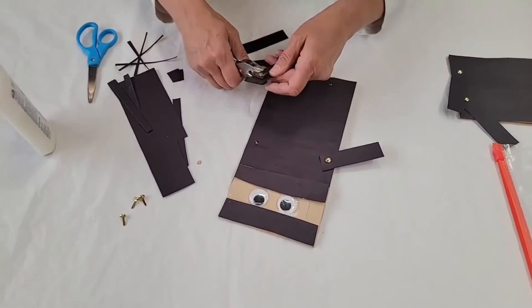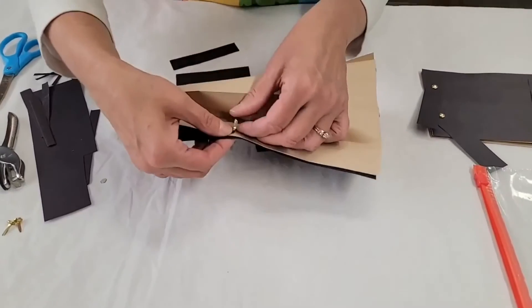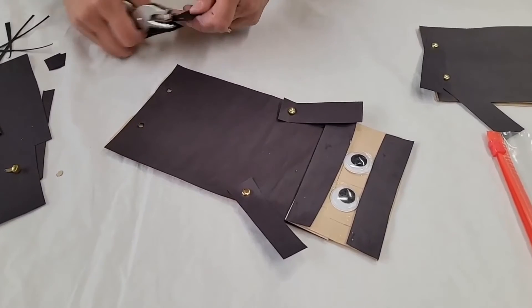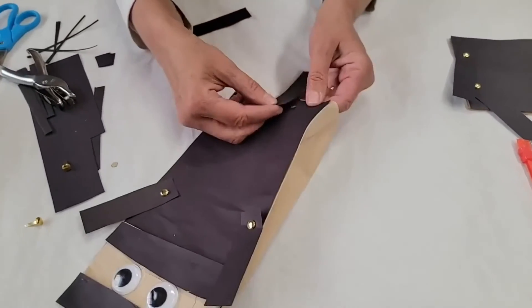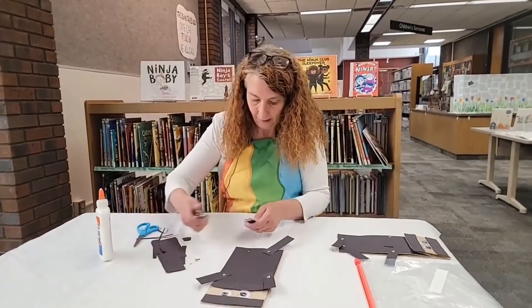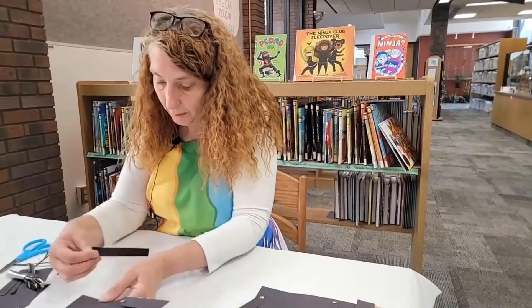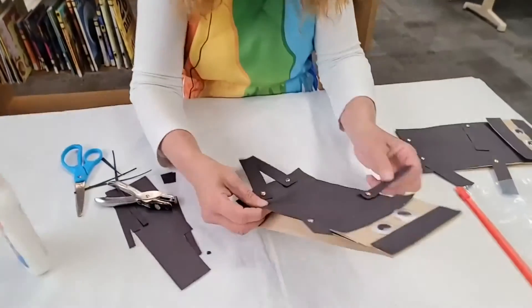Flip it over and open the paper fastener. Now we have one arm in place. Put the paper fastener in the next one, flip it over, and pull that part open. Now we can make him do all kinds of waves! We're ready to get his legs on so he can do his kicks and be a ninja. Behind me, I've got lots of books at the library that have ninjas as their topic — maybe some of you have even dressed up as a ninja for Halloween. We've got this last leg on — there we go, ninja number two!